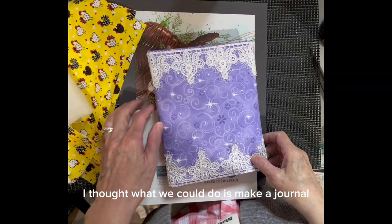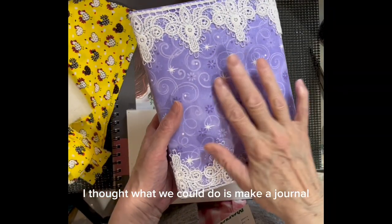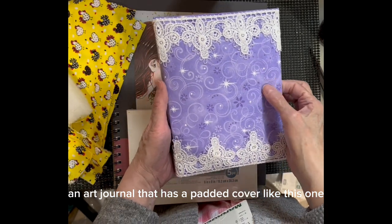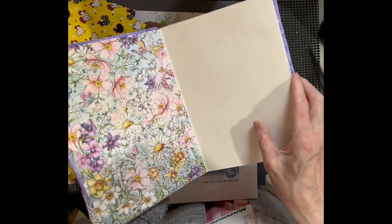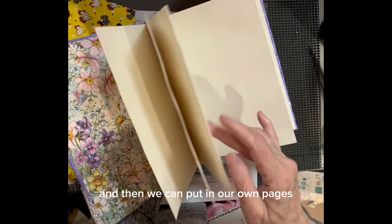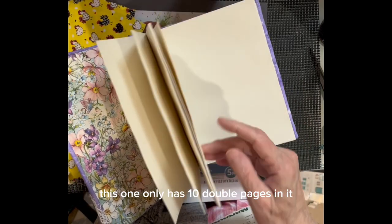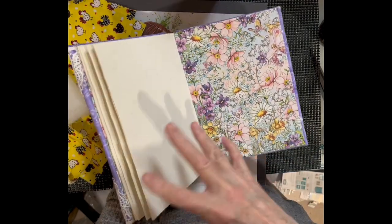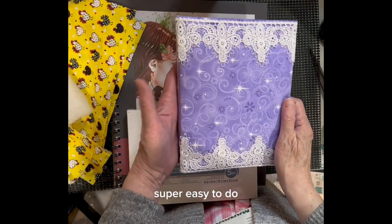Today I thought what we could do is make an art journal that has a padded cover like this one, and then we can put in our own pages. This one only has 10 double pages in it. The whole thing is completely handmade and it's super, super easy to do.